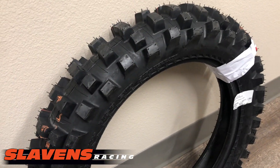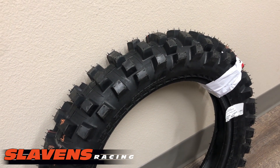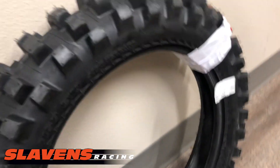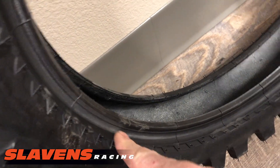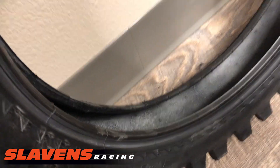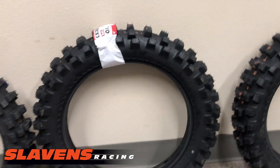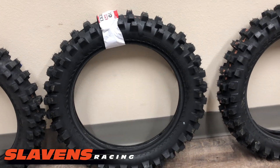The 140 would be a good fit for 450, 500, even 600 and 650cc size bikes. Like I've mentioned, it's got a good carcass and rim saver technology. I think it's just one of those tires that if you're interested in it at all, you should just give it a shot.